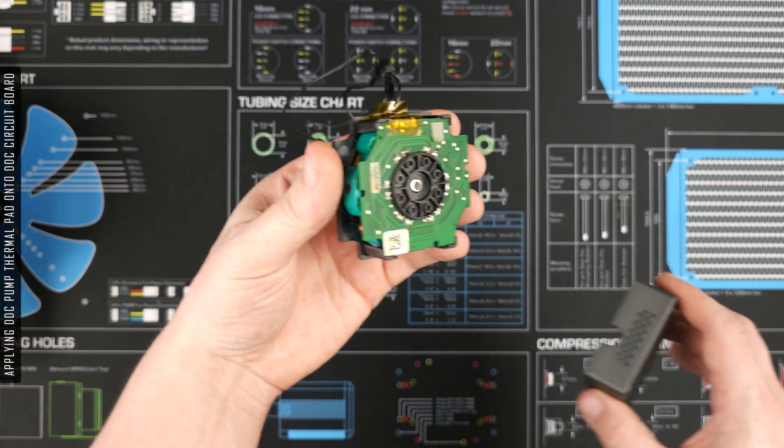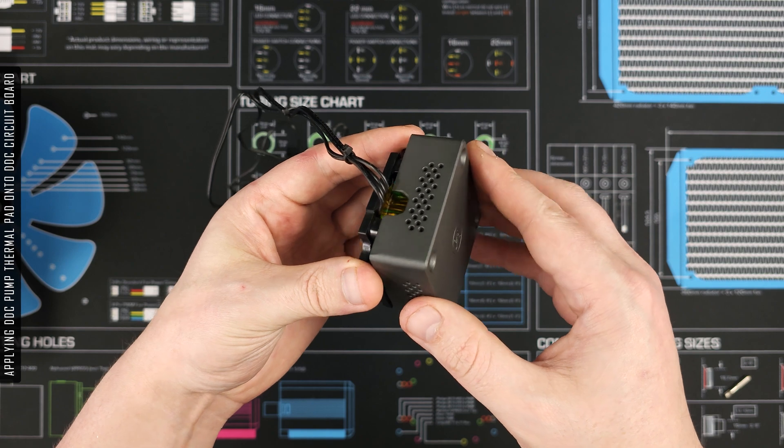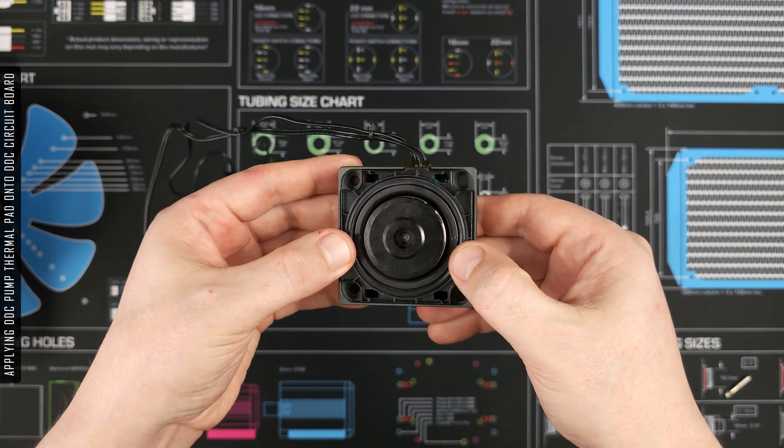Next, apply the thermal pad to the DDC circuit board. I've already completed this installation once before, which is why my thermal pad is stuck inside the DDC housing.